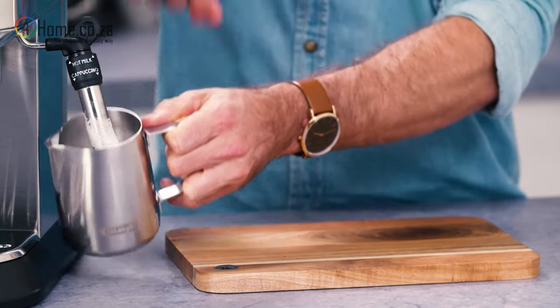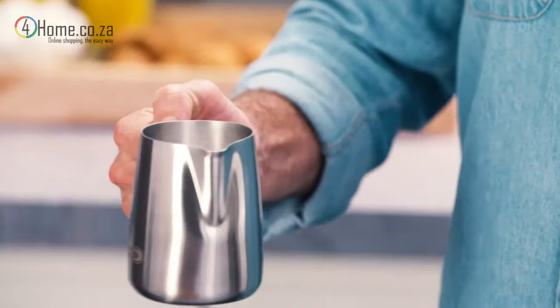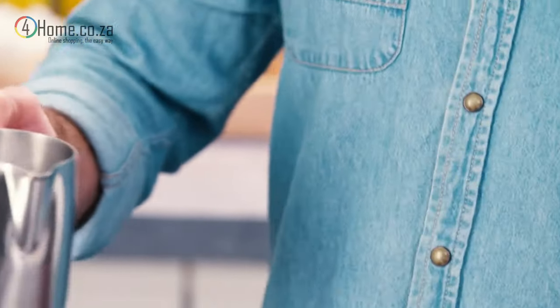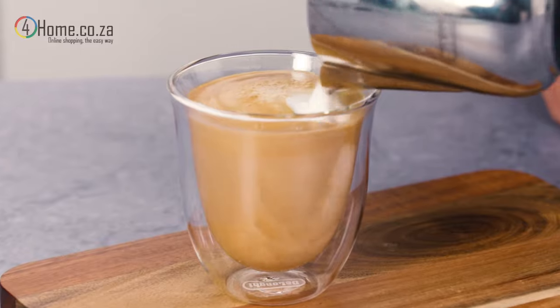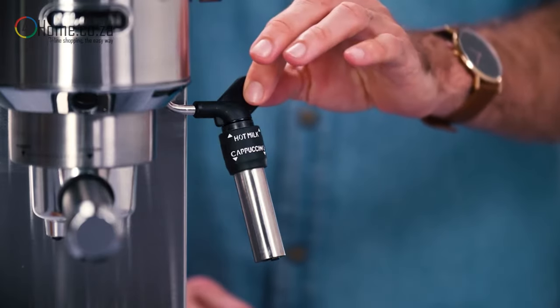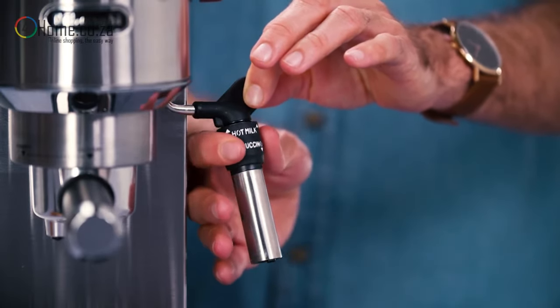Once you have frothed the milk, tap the jug on the counter to remove any large air bubbles. Spin or swirl the milk to ensure the milk and foam combine a little and to give it a glossy finish. Pour the milk or foam immediately after spinning, to ensure that the milk and foam do not separate. On some De'Longhi machines, there is an adjustable frother — simply move it up for hot milk and down for milk foam.